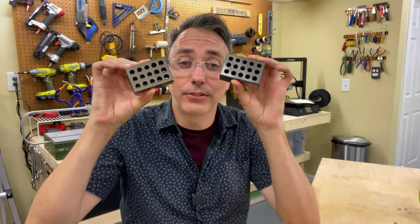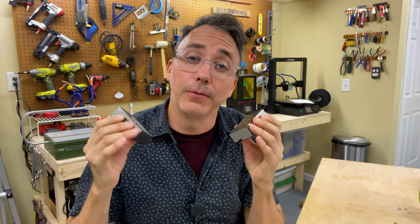Hello, I'm Jeremiah and today I'm going to be showing you how I took these 1-2-3 blocks to proper dimension and hardness using a heat treat oven and a surface grinder. Here we go!